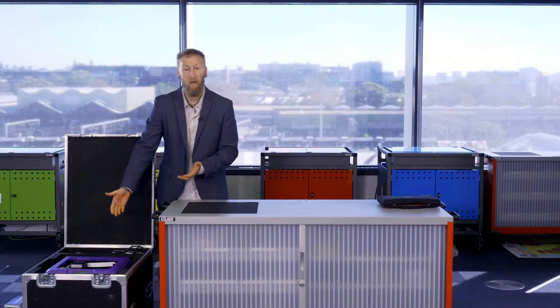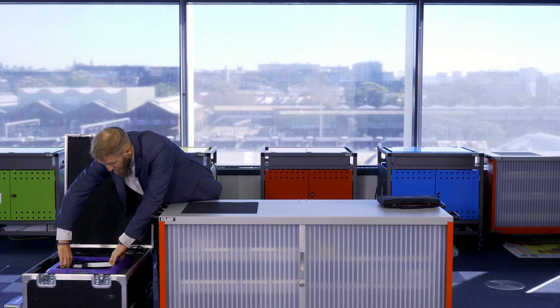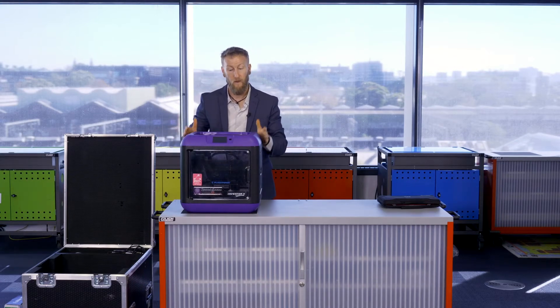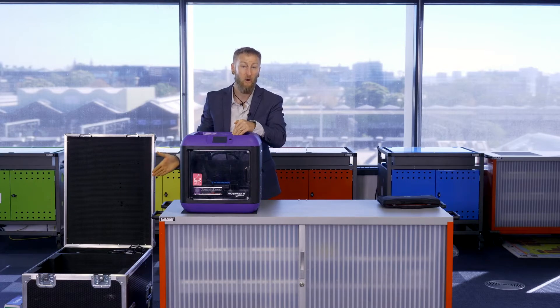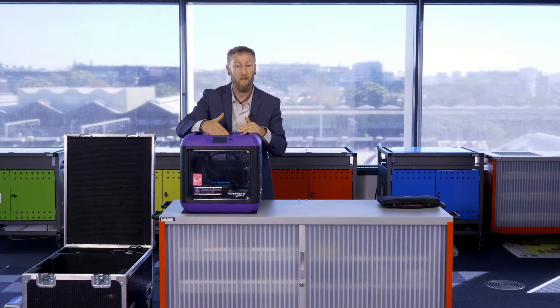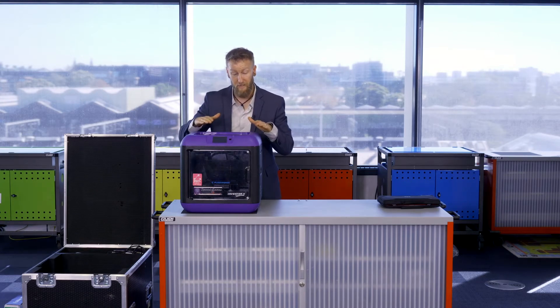The next most obvious thing is our 3D printer. The 3D printer itself will most likely have some of its parts stored inside it — if they're not inside, they may be elsewhere in the box. Inside this one I can see a power cord, a couple of clips, and the lid that goes on top of the 3D printer.